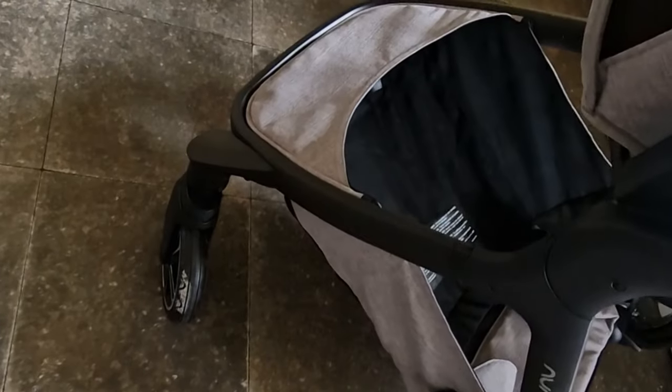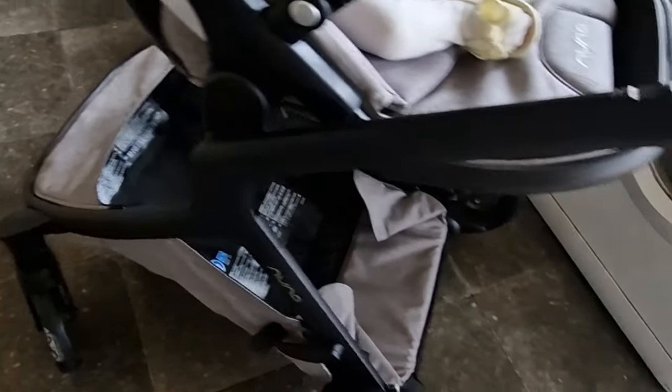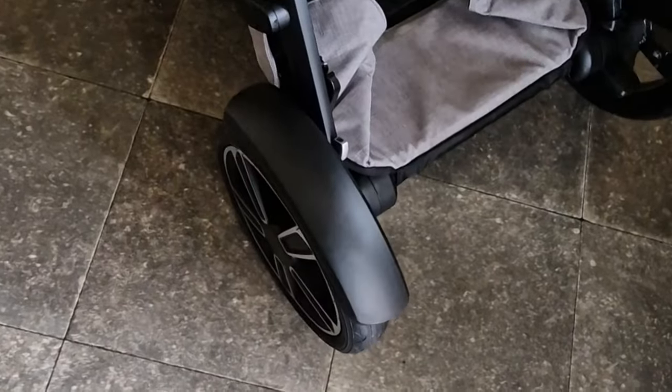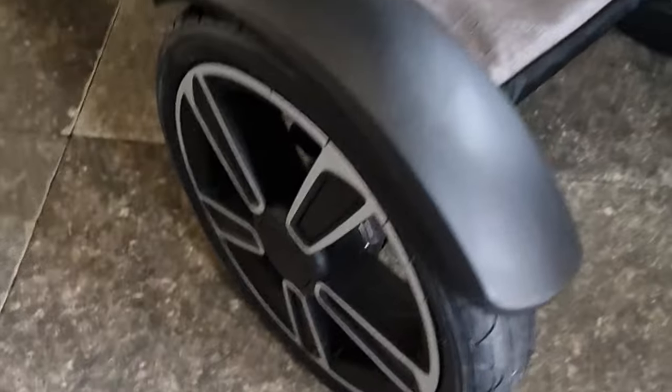The wheels are really good. It has lockable swivel wheels and it also has mudguards.